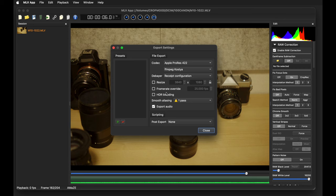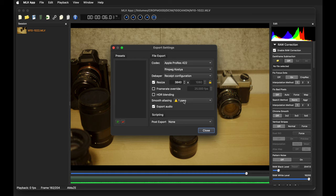The most important setting is smooth aliasing — make sure to check that. One-pass has worked perfectly fine for me, though in some scenarios it may create artifacts; keep an eye on that and try another aliasing setting if needed. One-pass does 90% of the job perfectly fine. And of course, make sure to export the audio. That's it for the settings in the MLB app.